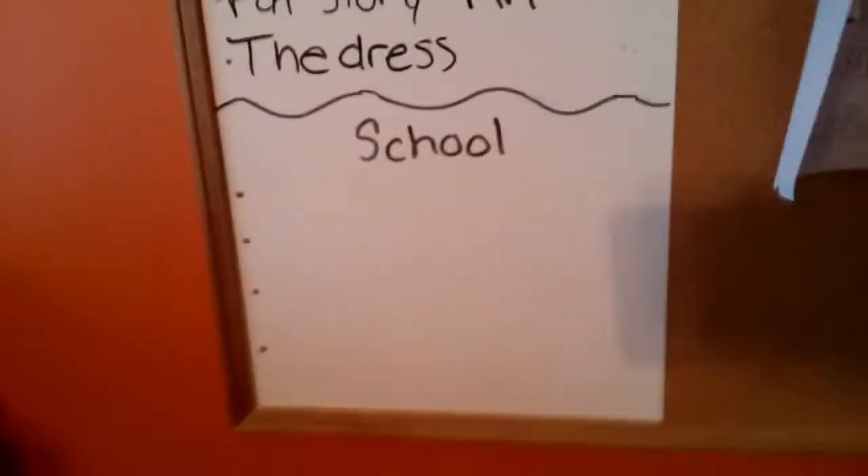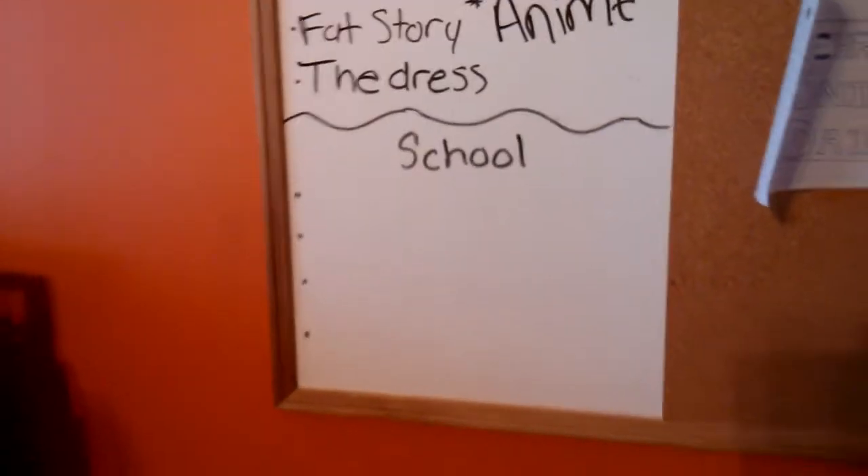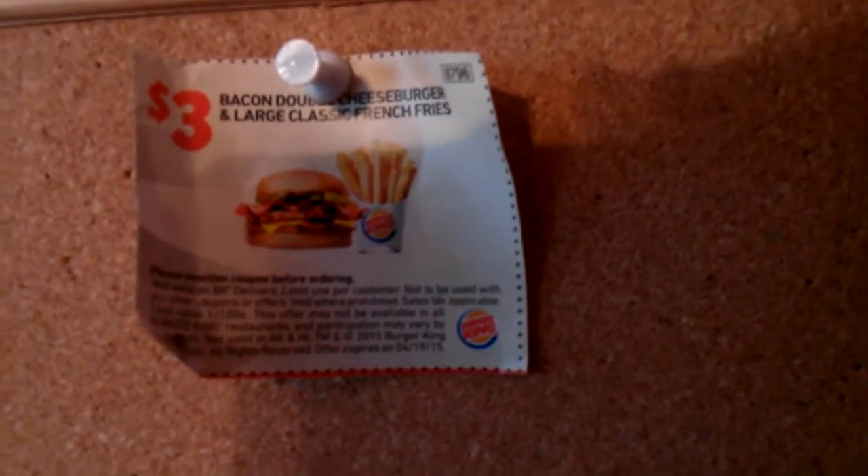I also have a little school section where I write down big projects and stuff coming up. Right now we don't have anything too big — I wrote down a field trip we went on the other day. And here's a picture I drew that says 'Neru Snipes Daily' — I don't even snipe daily anymore, I can barely play my game. Also there's a coupon I won at school: bacon double cheeseburger, large classic fries for three dollars — but it's expired so I can't use it anymore.